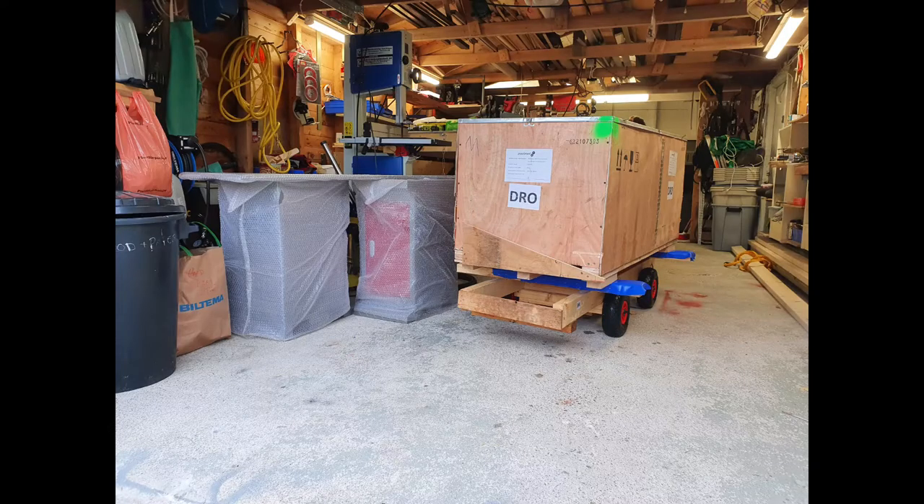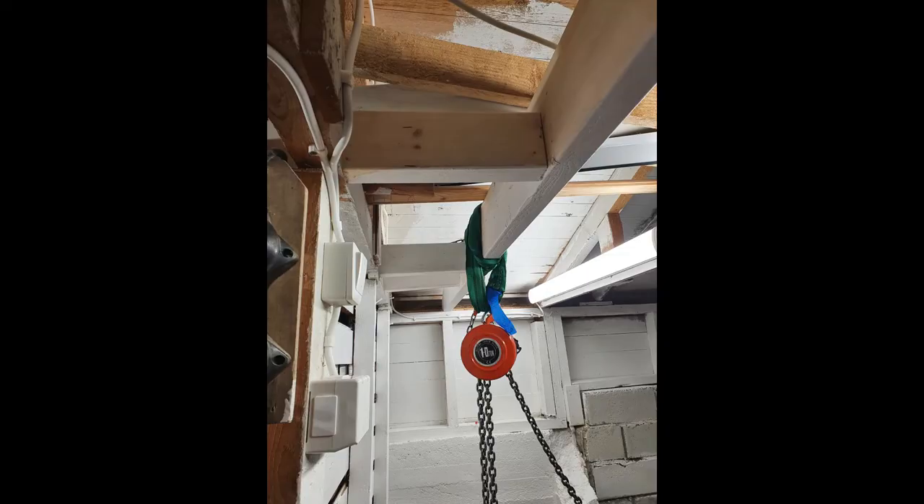My neighbor had a forklift, so I ended up lifting the crate onto the cart with the forklift. Thanks to Johannes next door.